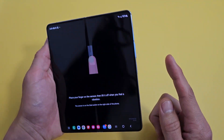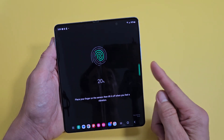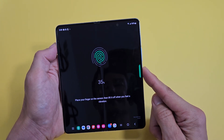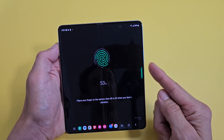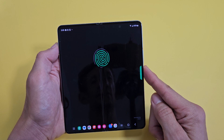Now we have to open our phone — the sensor is your power button. Grab the finger you want to use; I'm going to use my index finger. Just go up and down, keep going until all the green fills up. Almost there.